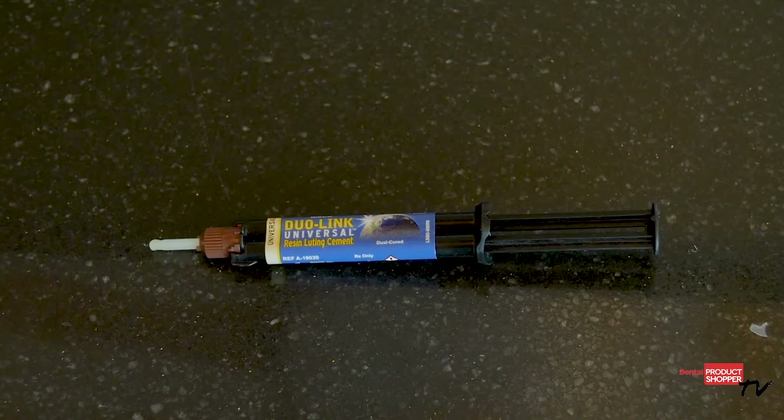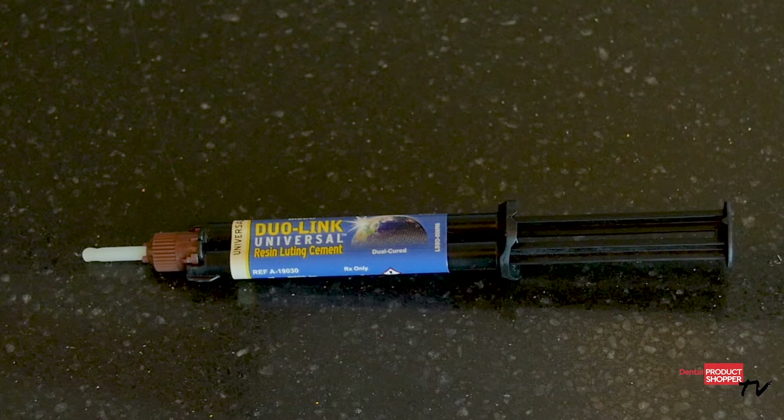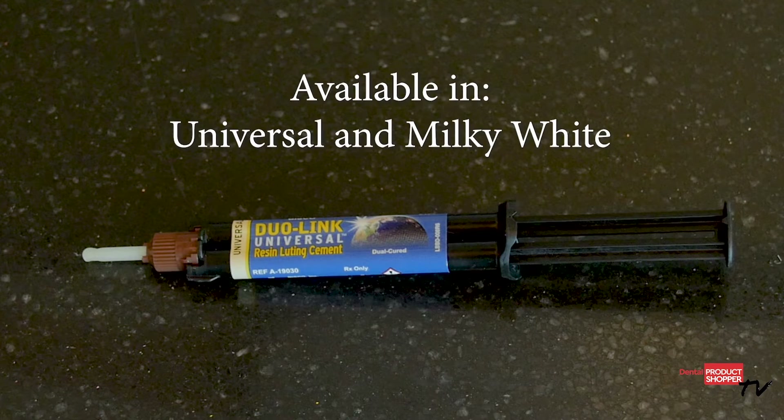Dual Link Universal comes in a dual syringe providing a consistent mix for immediate delivery. It is available in universal and milky white shades. Now let's take a look at what the independent evaluators at Dental Product Shopper had to say about Dual Link Universal.